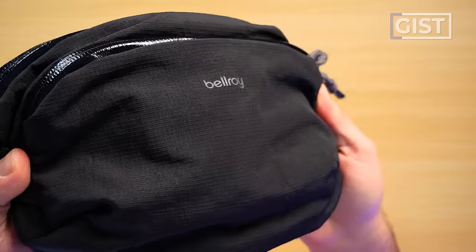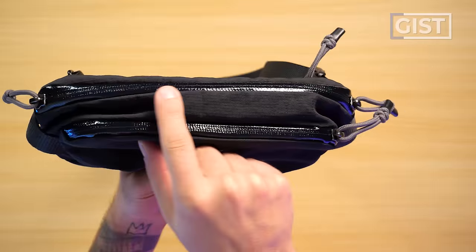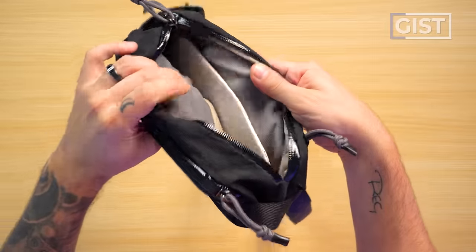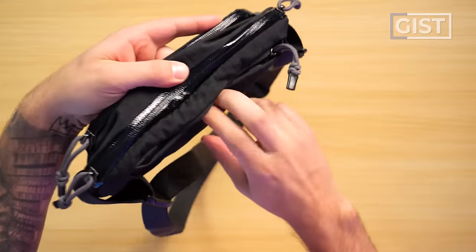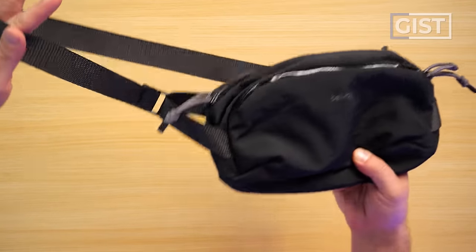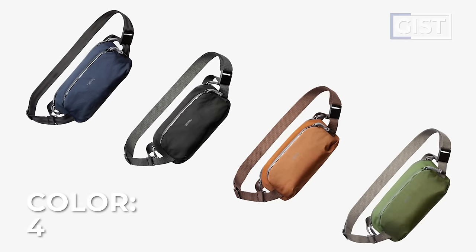We've got this beautiful beta ripstop nylon fabric on the exterior, YKK PU-coated zippers with a gloss finish, lovely internal materials, and a nice amount of organization in the main compartment. A crucial hidden back wallet pocket, and one of the best and therefore most comfortable strap management systems I've ever seen on a sling. As of recording, this sling comes available in four different colors, but Bellroy is always changing up their colors and materials, so definitely check the website to see what's available.